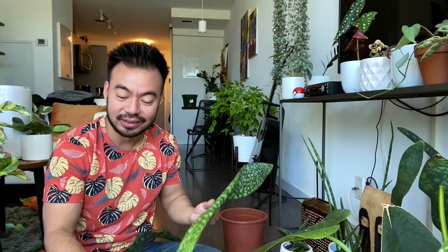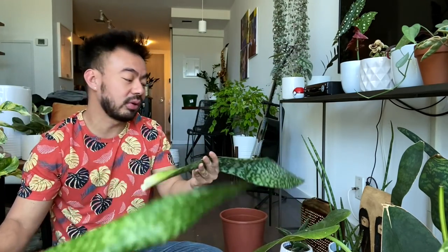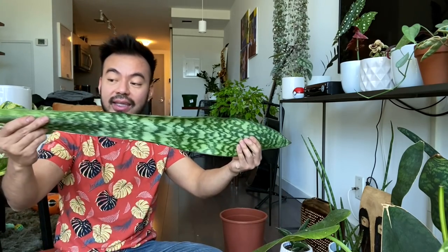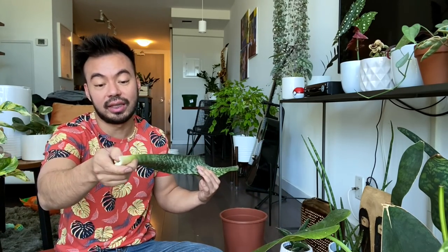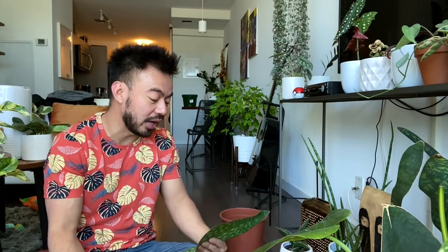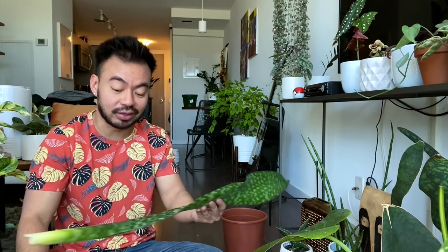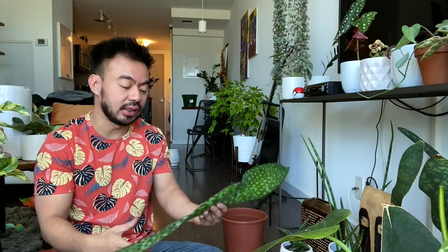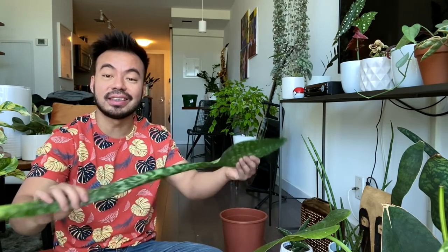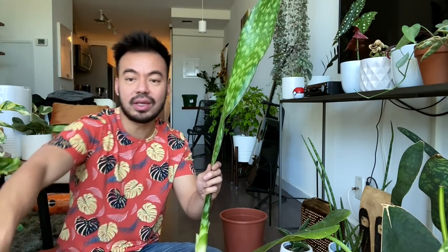This new leaf that was attached to these two just came off, which is unfortunate. What we're going to do with it is try water propagation — it's obviously detached from the rhizome and has no roots. I've been trying water propagation already with another leaf and it takes forever. I prefer this separation method, allowing the mother plant to produce pups and then separating them to create a new plant. But this leaf is not wasted — we can still use it.